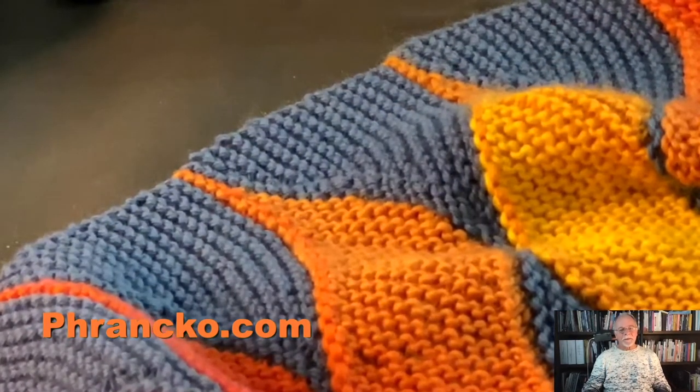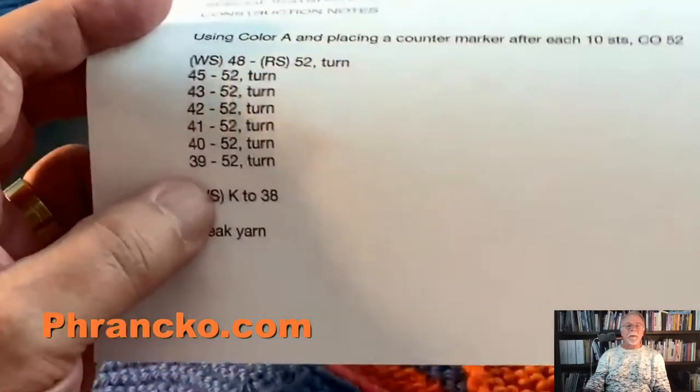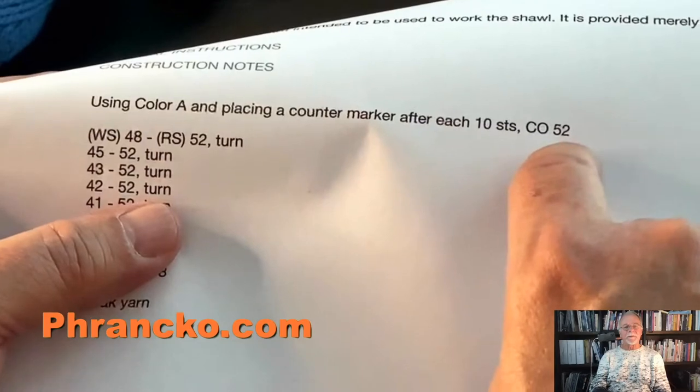So why do we need all that extra verbiage? The other problem is, if an instruction says knit 50 stitches, you've got to count all 50 stitches, or at least count until you think you're done, then check the count — and it's tedious. But I've instituted a method of putting a marker every 10 stitches and numbering the stitches. Then I can say: knit to stitch number 12. You don't have to count 12 stitches if you're starting at stitch number one. You just start knitting, and when you pass the first marker, you go two stitches past it.